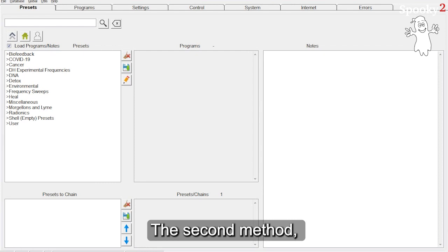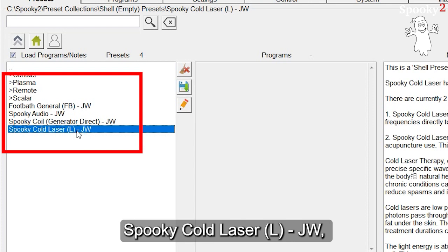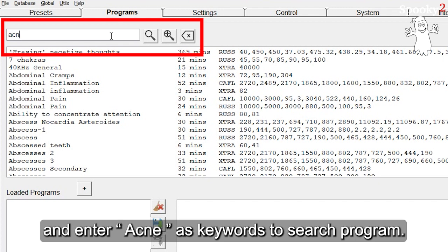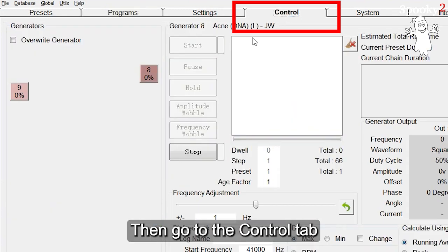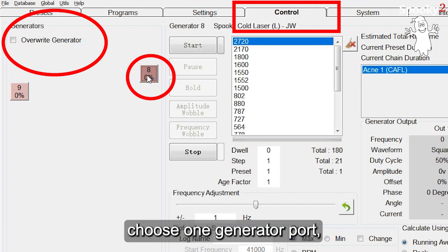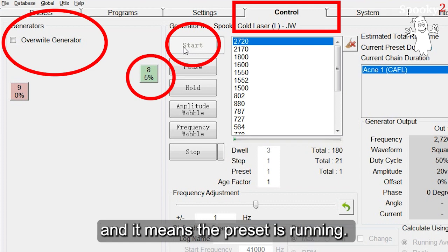The second method: choose Shell empty preset 'Spooky Cold Laser L-JW.' Then go to the Program tab and enter Acne as a keyword to search for the program. Then go to the Control tab, tick the Overwrite Generator, choose one Generator port, and click Start to run this program. The Generator button becomes green, which means the preset is running.